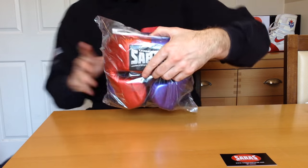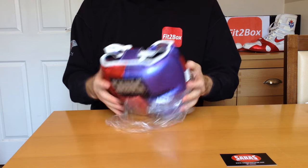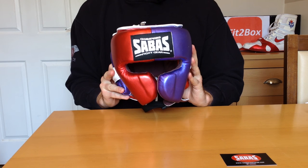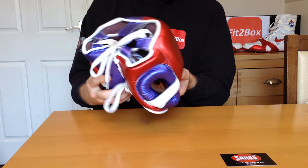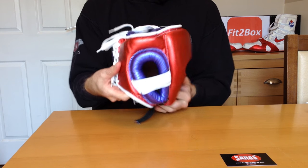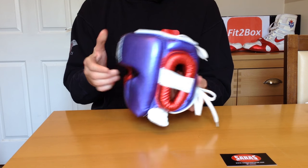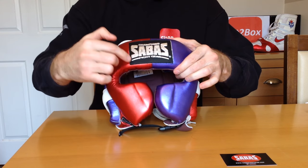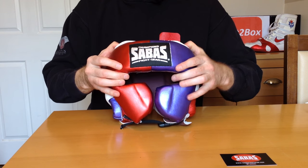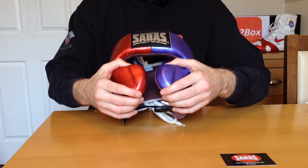Let's start off with the head guard. I haven't had a Sabas head guard before. I've ordered them in white with metallic red and metallic violet. As you can see, that is a beautiful head guard. It's a really nice, unusual colour. You've got the silvery Sabas badge on the front, and then you've got those protection bars, which you see on lots of head guards now.